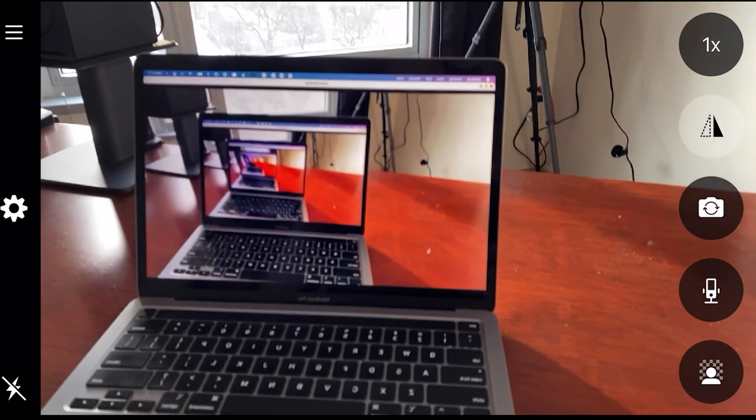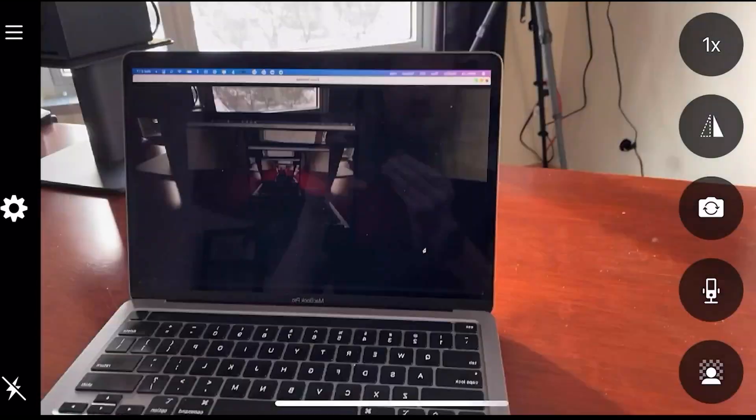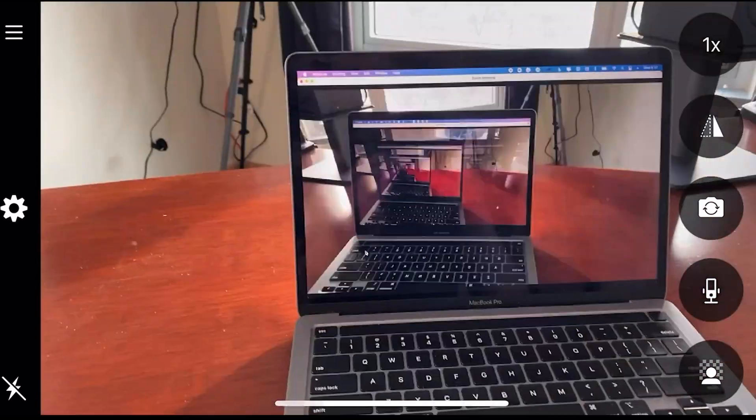You can actually flip the image — I'll even show you on the screen, we're just flipping the images back and forth. This just helps with ease of use, so that when you raise your right hand it looks like you're raising your right hand on screen and you don't see it backwards. So you're able to mirror the images and switch it around.